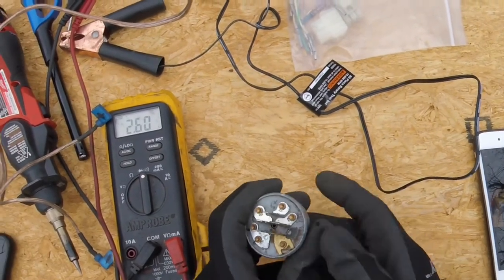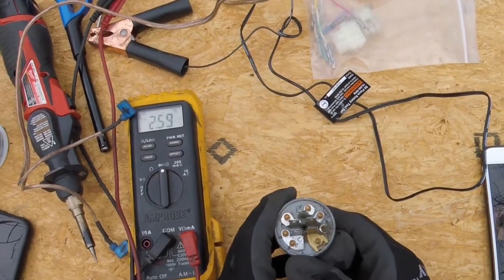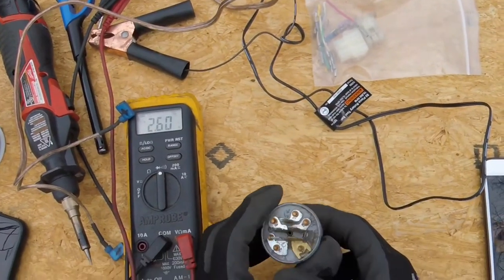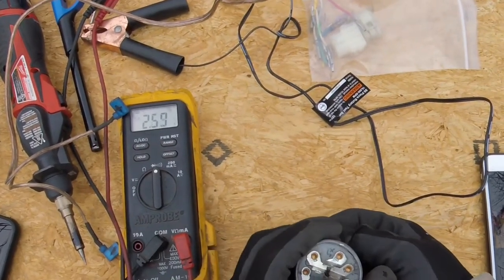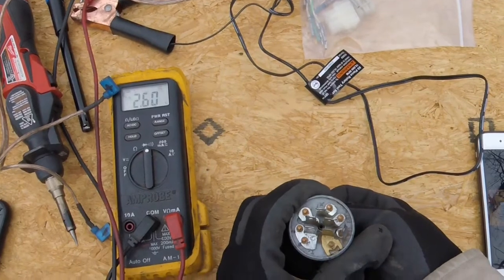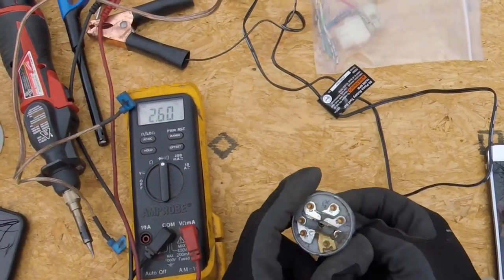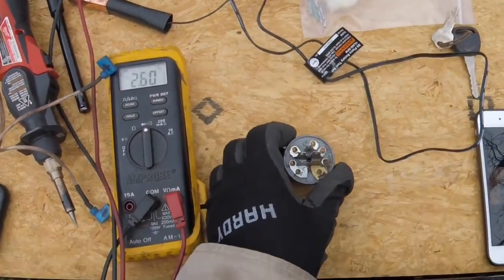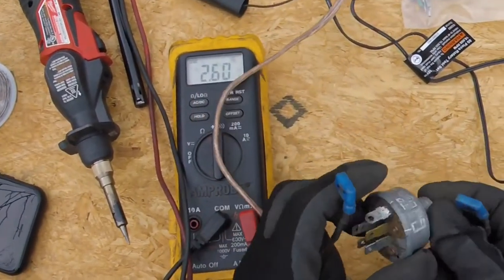In the on position you should have power coming from the battery to the ignition, which will power things like the gauge lights, the headlights, any accessories you have. Then in the start position you'll have continuity between the battery positive and the wire going to the starter solenoid. That's what we need and that's what we're going to figure out one by one - it's going to be like a game of Clue. I've got my leads hooked up to my meter, we're going to do a bunch of continuity checks.